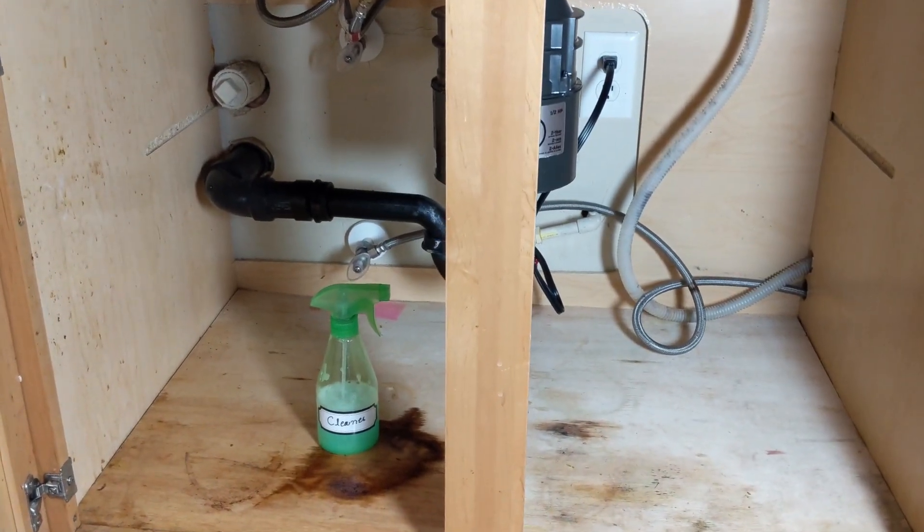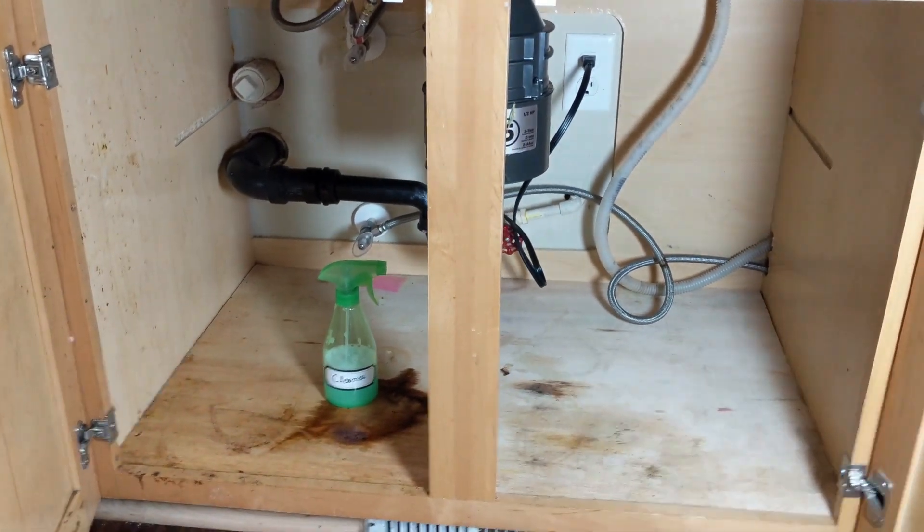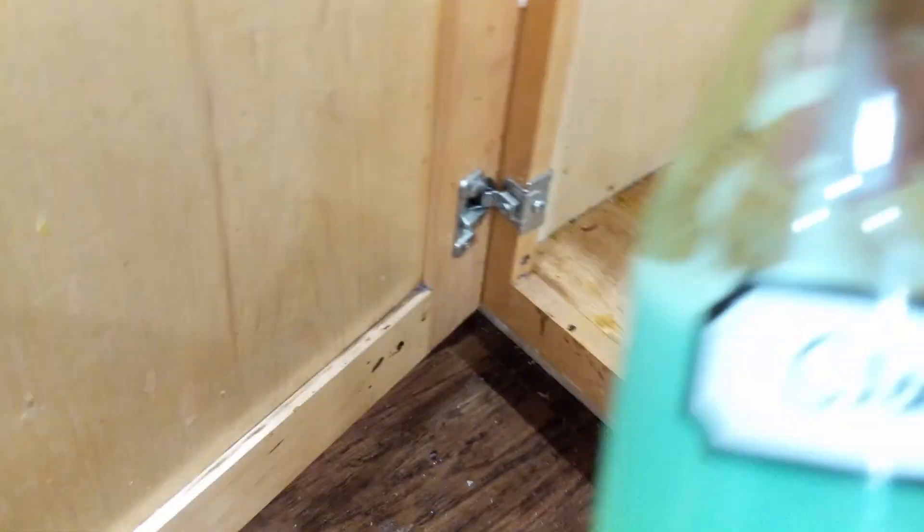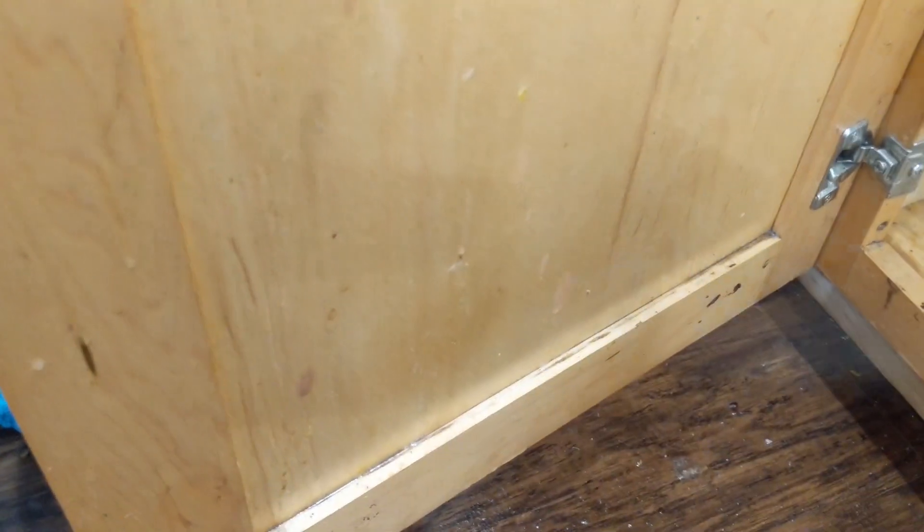Now that everything is out, let's clean it. I always use a homemade cleaner - I'll put the link below - and sponges from Dollar Tree. It's such a good cleaner, it takes everything away. Once we're done cleaning, there will be no mess, germs, or anything else left.